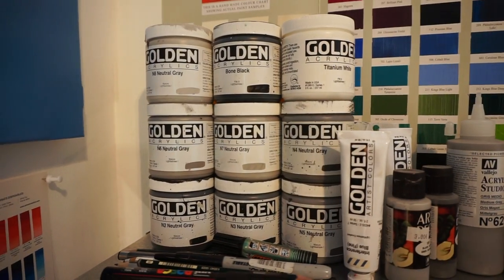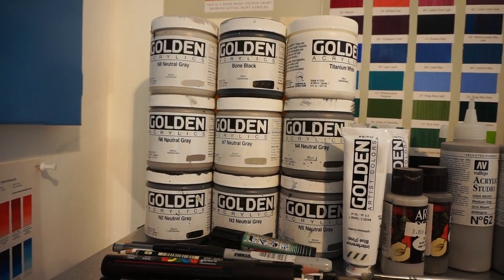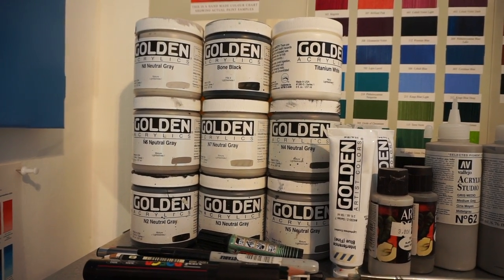I'll show you this canvas right here that I already have primed in a neutral gray. I have this set of Golden acrylic neutral grays that goes from N1 to N10 — so that means black to white basically, and then every gray in between. It's standard practice to tone a canvas at some sort of mid value so that the whites come out and the darks come out.